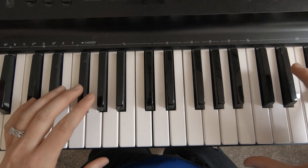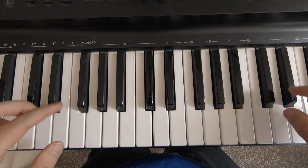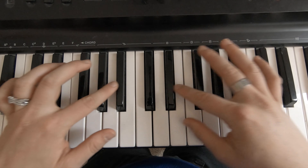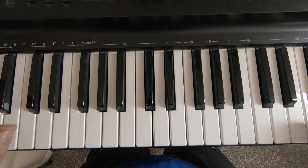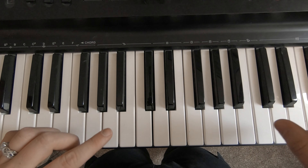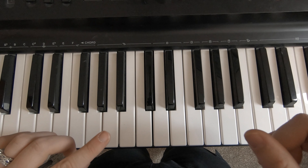This is a keyboard. Now all keyboards and pianos are set up the same way. There are black keys that you see here and then there are white keys. Today we're just going to go over the notes of the white keys. In a later video we'll talk about the black keys.